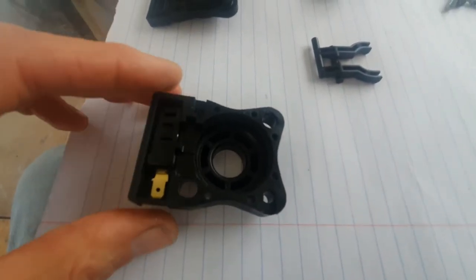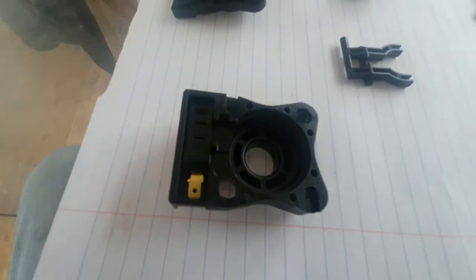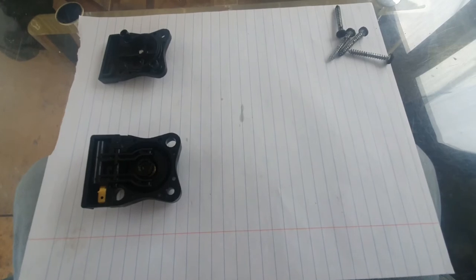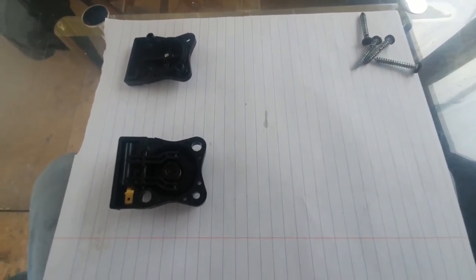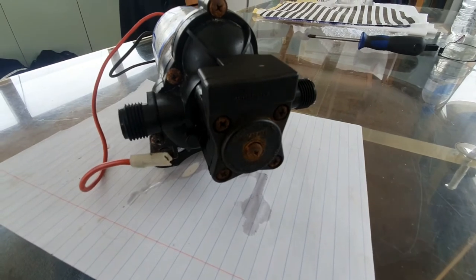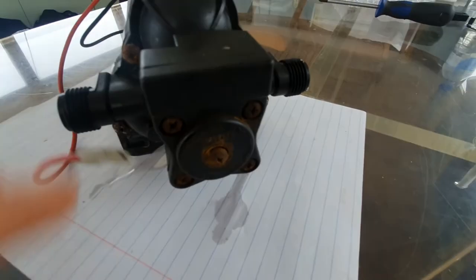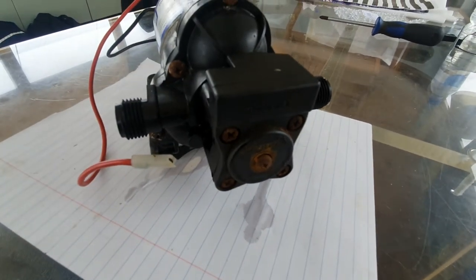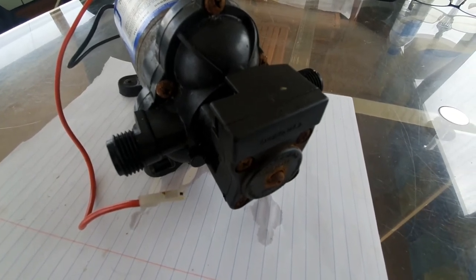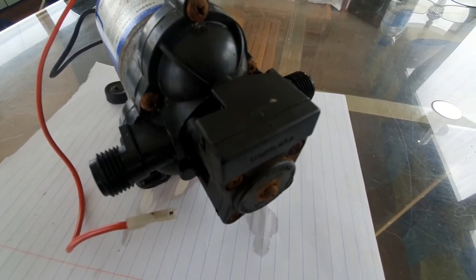There we go, that's popped back in. It's fairly simple — just clips in, slides in, and you can see the terminals in the base there. It's all back together again. We'll pop the lid on, reassemble it, and see if it works. Fairly straightforward to do yourself — just take a little bit of time and care. These are all plastic housings, so be careful not to over-tighten the bolts. Take photos as you go so you remember which way it all goes back together.